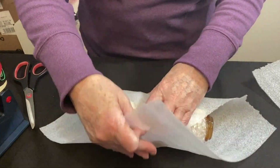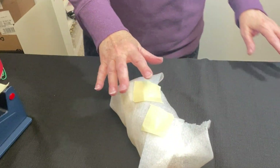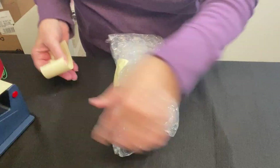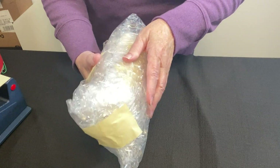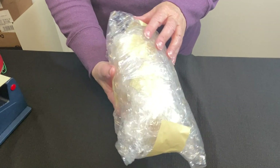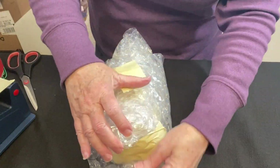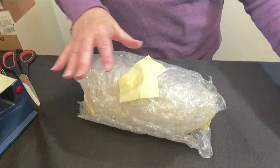Now let's wrap it in some foam wrap. Then we're going to give this some large bubble wrap. Because it's hollow and I couldn't put anything inside, I'm going to wrap it and roll it in two sheets. I want to make sure I feel around — this is where the seam is and I can feel that it's not really protected there. So I'll add some extra bubble wrap here. I can't feel any of the edges of the bottle.